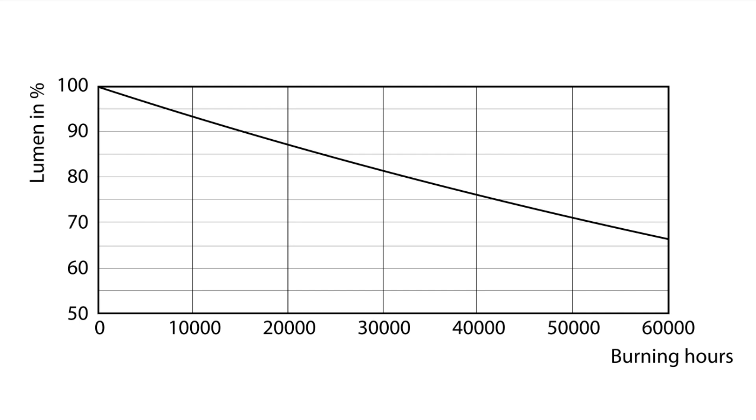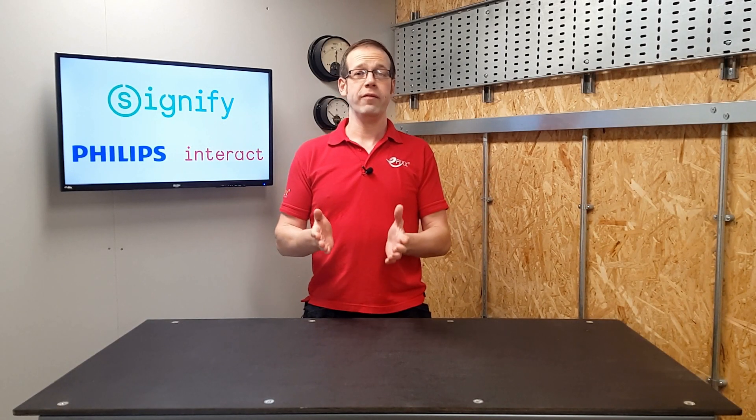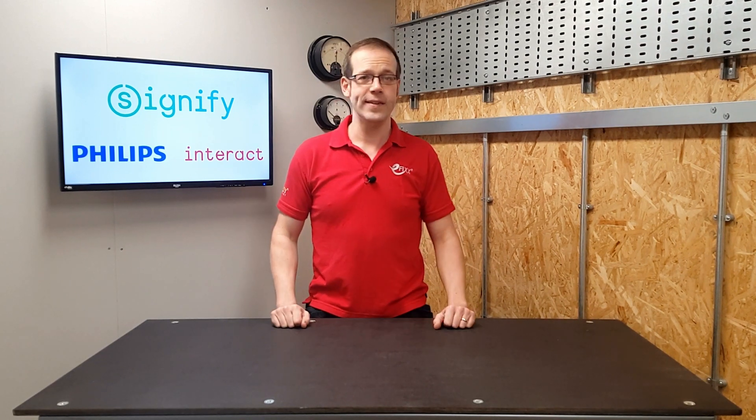As you can see here on this graph, this shows the percentage lumen output from the TrueForce Universal LED high bay lamp over time. So after 50,000 hours, you're at just over 70%, and after 40,000 hours, you're at about 76%. That's why manufacturers give you an L70, L80, or L90 rating on their LED fittings and lamps.